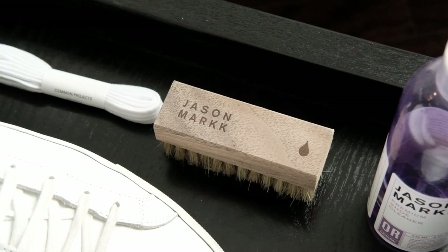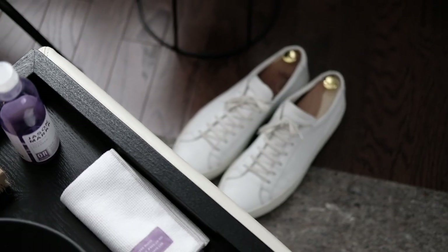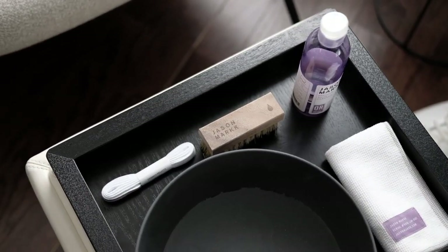In today's cleaning session, I will be using the Jason Mark Sneaker Cleaner solution, along with a microfiber towel, cleaning brush, a bowl of water, and an extra pair of laces that come with every new pair of CPs.